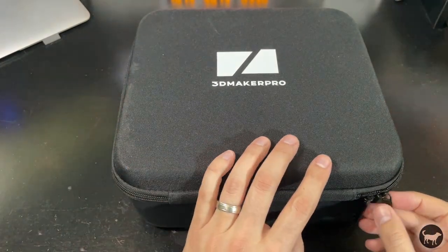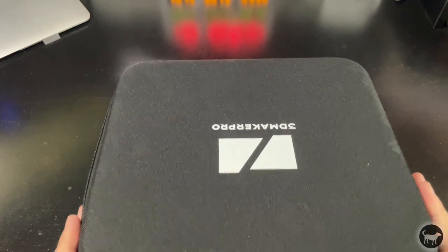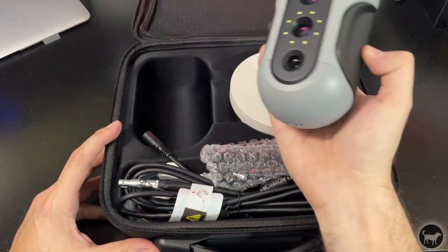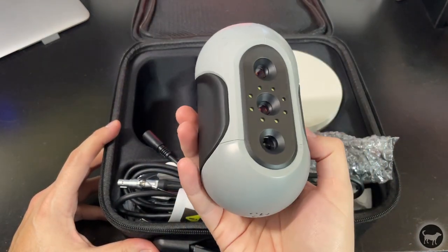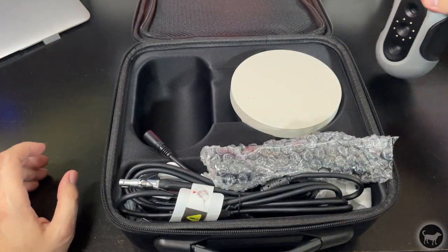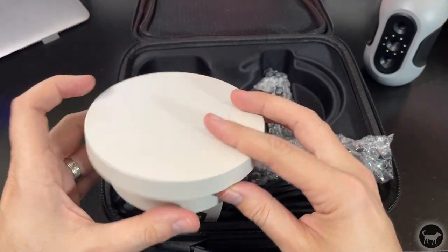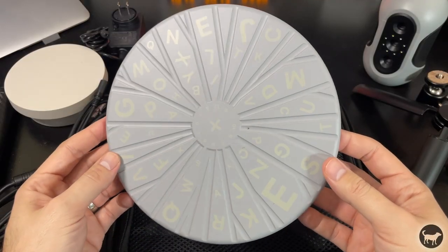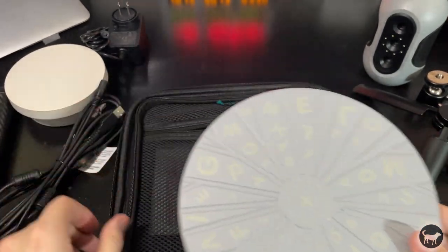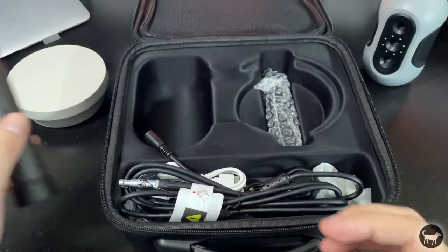Before I go too far into the results, I wanted to go over what you get in the box. First, it comes in a rigid case to keep everything secure. You have the scanner itself, which fits nicely in my hand, so it works great in handheld mode. If you get the premium kit, it also comes with a motorized rotating table with an easily trackable base, and a folding tripod with an extension, as well as all the necessary wires and plugs.